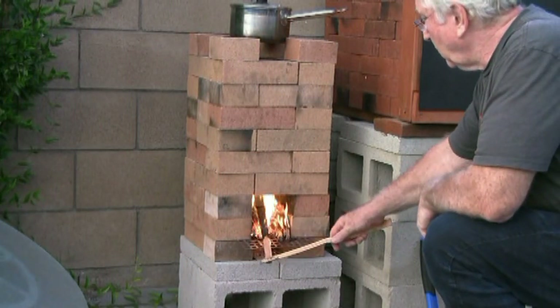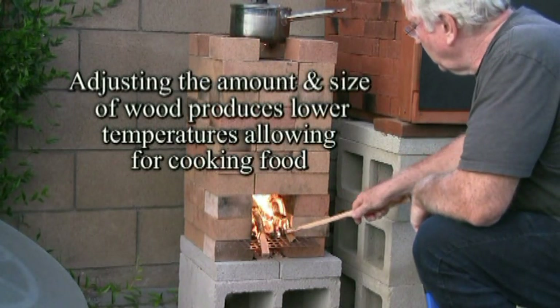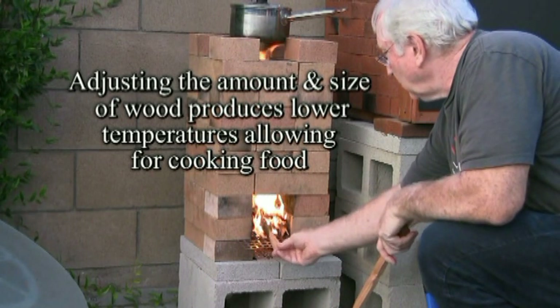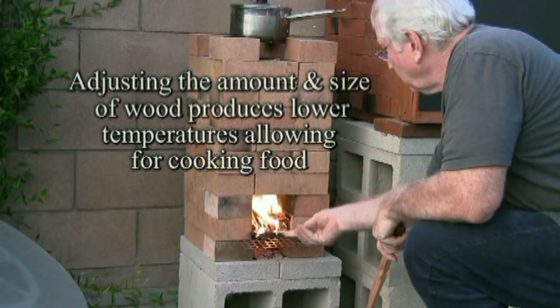I sometimes will even use the wood a little bit larger. What happens is that brings the temperature down a little so I'm not using as much, and I'm able to stabilize the heat. This becomes very effective.